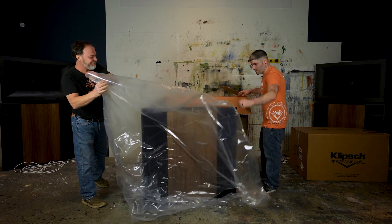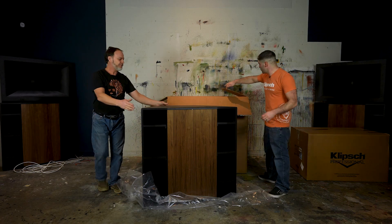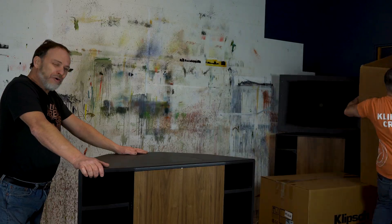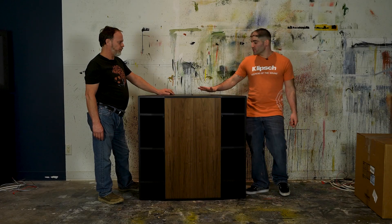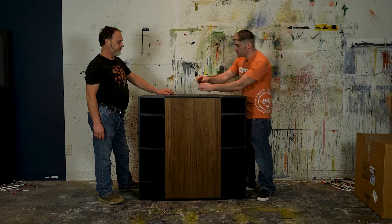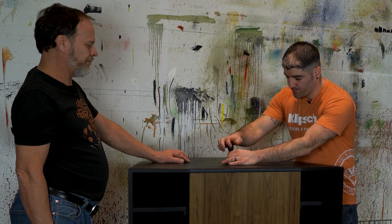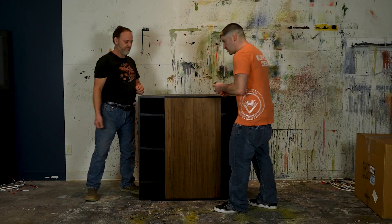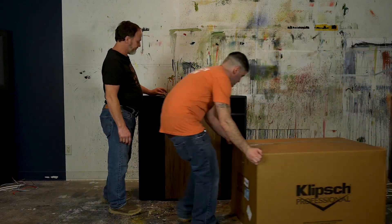And the unveiling — there we have it. This is the low frequency cabinet of your Jubilee. The screws for the high frequency horn come pre-installed, so essentially what you have to do is just take a screwdriver and remove them. We're going to take those, set them off to the side — put them in Trey's pocket — and here is the high frequency cabinet.